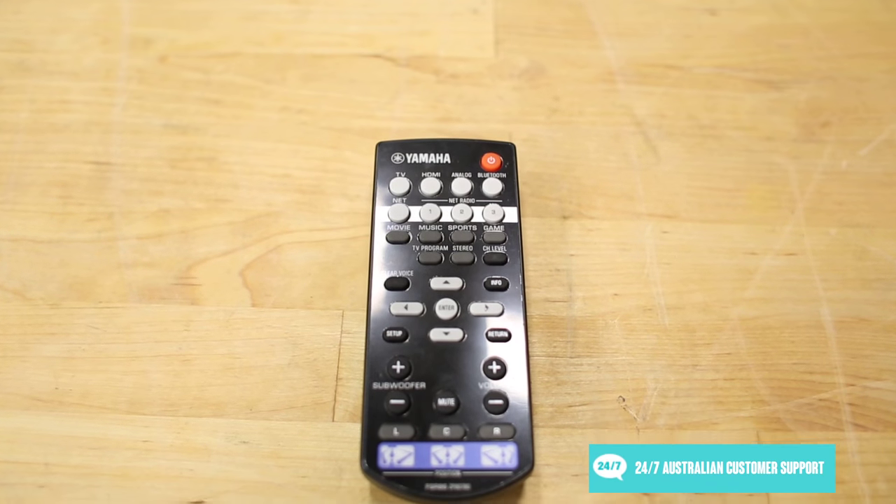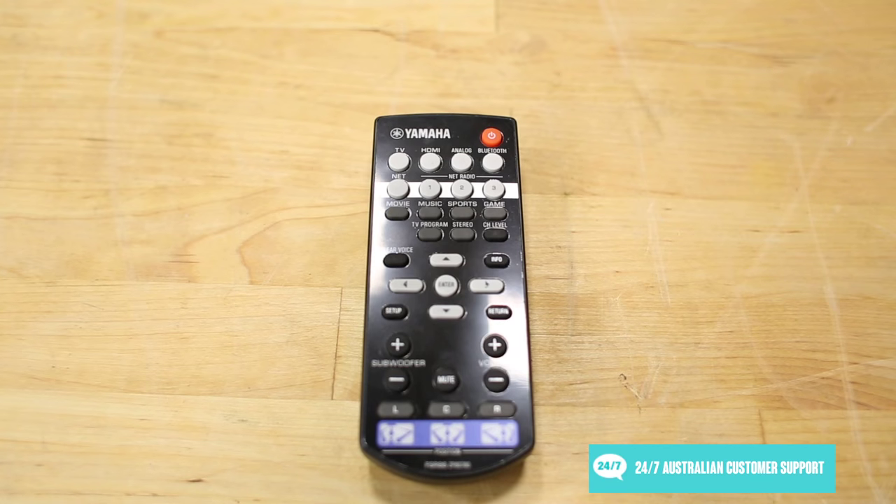If you connect your soundbar to a compatible TV, Blu-ray player, or similar device via HDMI, you'll also be able to manage their basic functions using the soundbar's remote control for a bit of extra convenience.